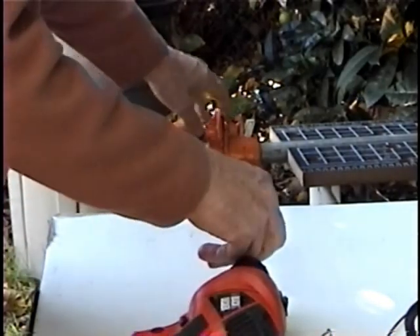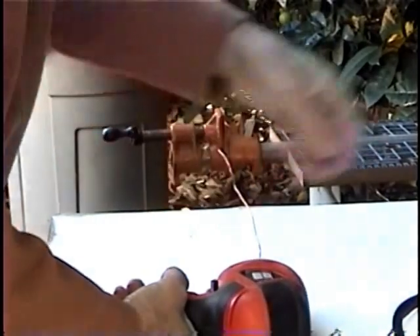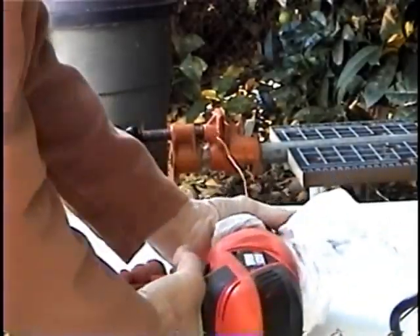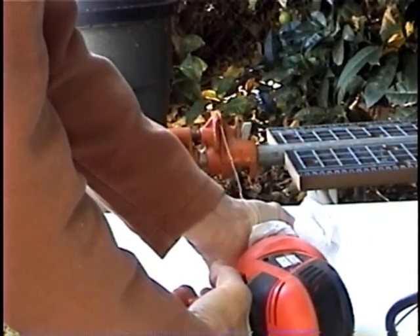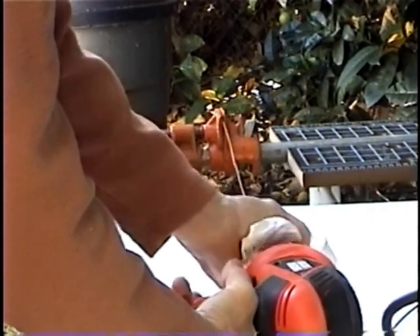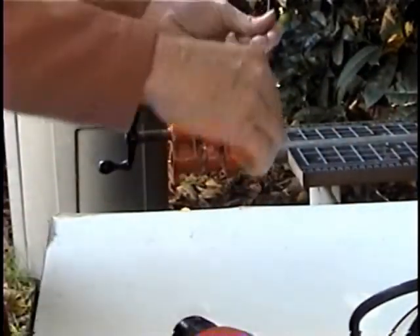Clamp one end in the pipe clamp and the other end in the drill, tighten the chuck up, and then slowly spin that, and it will straighten out that wire. That's good and straight now.